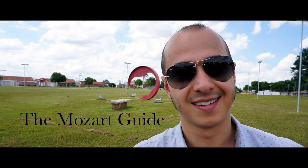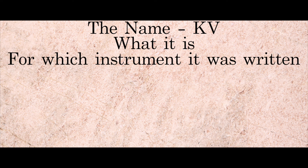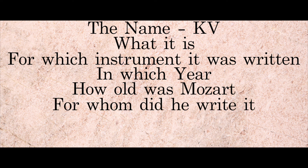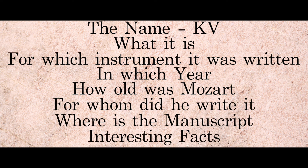This is how it works. Before we analyse the piece, I'll give you all the specifications of it: the name, what it is, for which instrument it was written, in which era, how old was Mozart, for whom did he write it, where is the manuscript, and interesting facts.